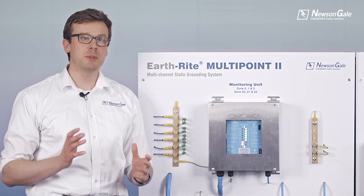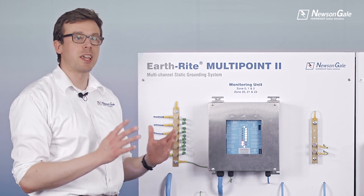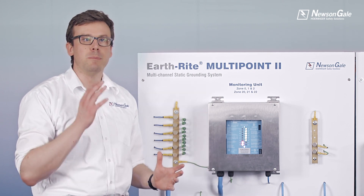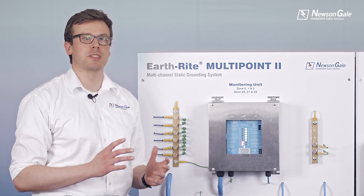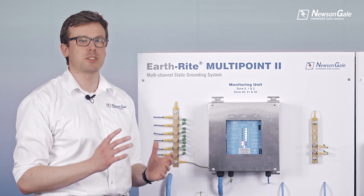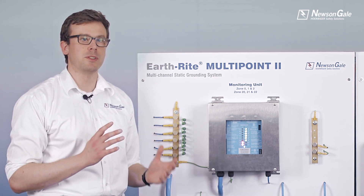Hello there, my name is Tom and welcome to the Neusengale Earthrite Multi Point 2 Product Overview video — our multi-channel static ground monitoring system for processing operations that can generate large quantities of electrostatic charge via the movement of product.